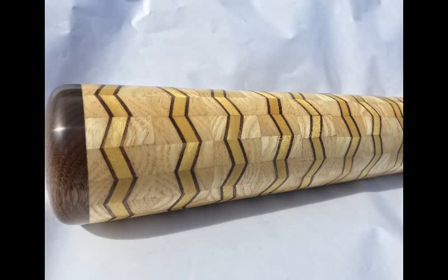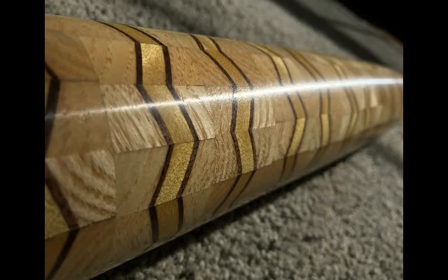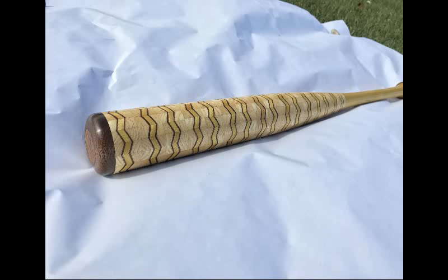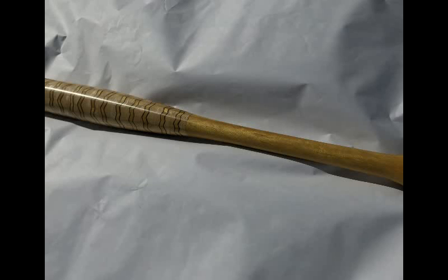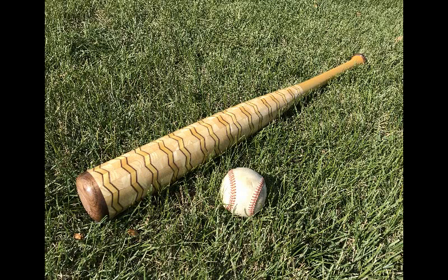This baseball bat is made out of 1,283 different pieces. It took me around 50 to 60 hours to make over the course of 2 months. To answer a couple of common questions from the previous baseball bat video: no, you cannot use this in an actual baseball game. While glue joints are technically stronger than the wood that surrounds them, they do not have the elastic strength that normal wood does, so it would probably shatter. The bat is hollow; however, I did stabilize it with a little bit of epoxy so that the joints were fully tightened.